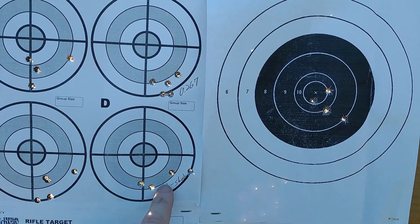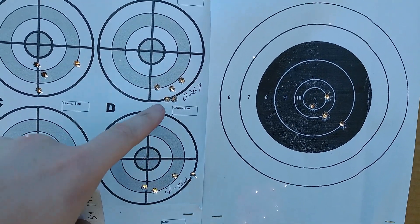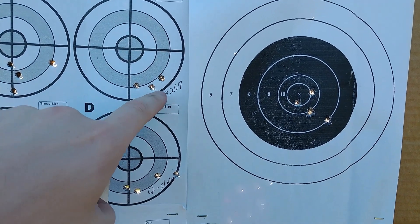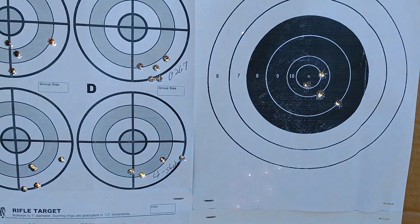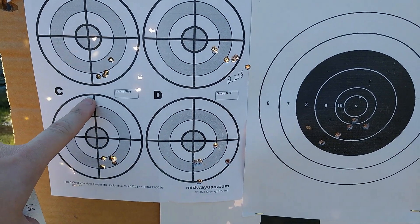Either way, you can see the groups aren't necessarily tightening up. There does seem to be maybe a vague — slight — trend that things are moving over to the right. You'll notice that the best group of the day is the one that says '267' next to it, so that's 28.5 — that's one of the ones I mixed up.